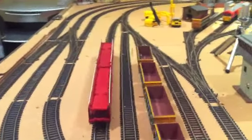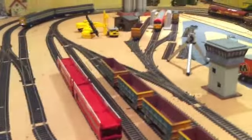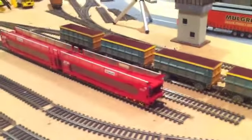Hey everyone, welcome back to the layout. It's been a while since my last update, but the reason for that is because I've done a massive clean on the layout. It took me a good couple of days in the evenings to clear it out — started Sunday and today is Thursday, so it's taken quite a while. As you can see, it's looking nice and clean at the moment.